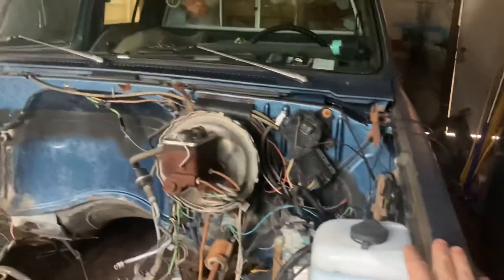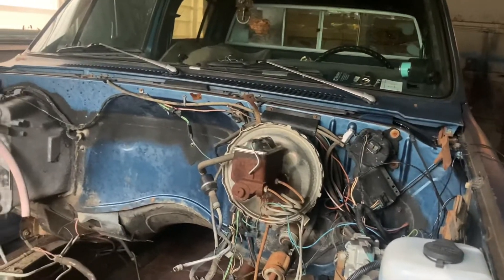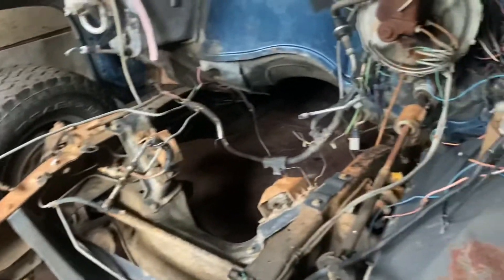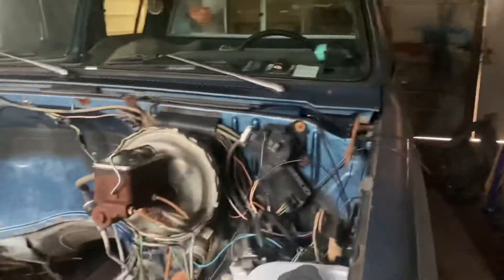Let's go over the truck. I can't remember if she's an 81 or an 82 — I've had an 81 and I've had an 82 and I can't remember which one this one is. I believe it's the 82. It might be an 81. Anyways, she's pretty rust-free.